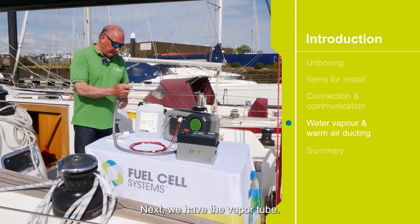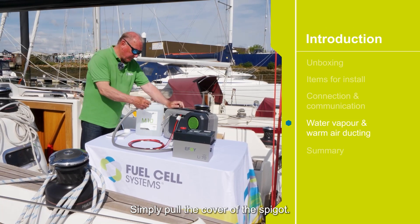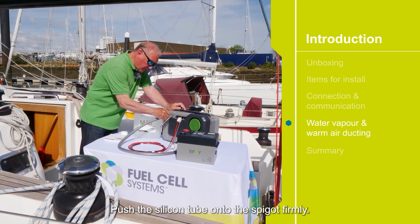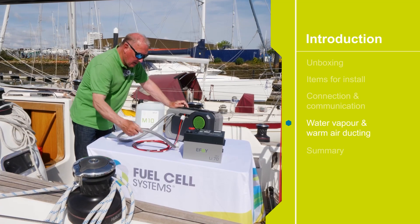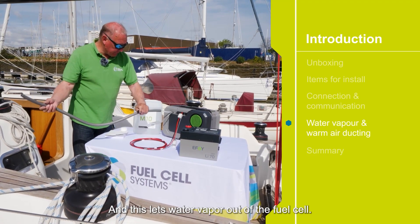Next we have the vapor tube. Simply pull the cover off the spigot, push the silicon tube onto the spigot firmly, and this lets water vapor out of the fuel cell.